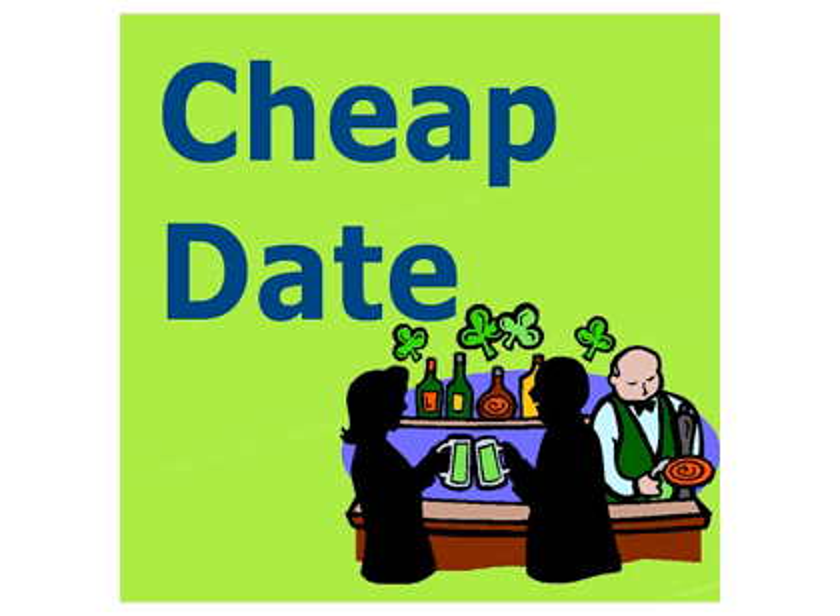Are you becoming your mother? No, your mother's cool. I'm quite becoming. And tonight's episode of Cheap Date is fueled by 312 Urban Wheat Ale.